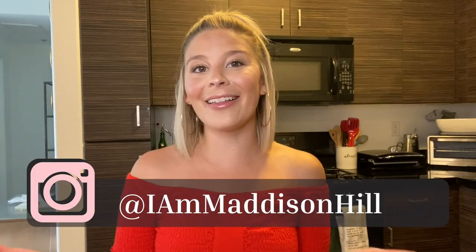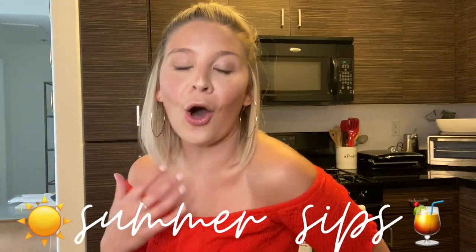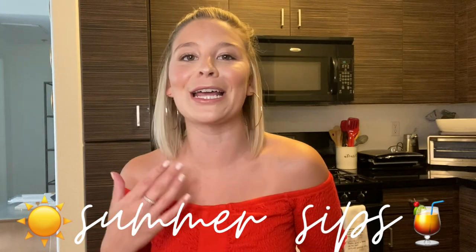What's up, you guys! Welcome back to my YouTube channel. My name is Madison Hill and I am so happy and thankful that you stumbled across my page. For today's video, I'm going to show you my favorite summer sips — all the things I will be sipping and drinking this summer, especially given this long holiday weekend. There will be some mocktails, so if you're not into cocktails, don't fret — I've got you covered.